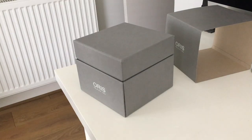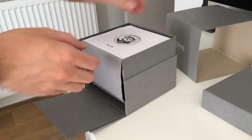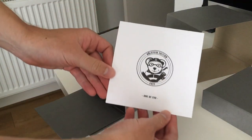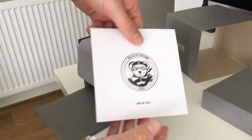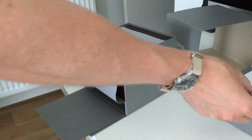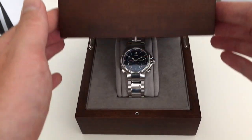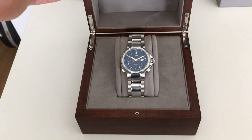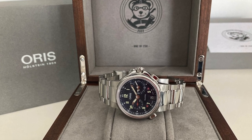Before even getting the watch out of the box, the packaging was superb. Oris paid great attention to the small details using a wooden box with nice polished hardware. The size and scale of the box is ideal — most of these end up in closets, so it's better to keep them small. Since this is an anniversary and special edition, the Oris Bear is on display, and the use of grey as the primary colour ties it up nicely.